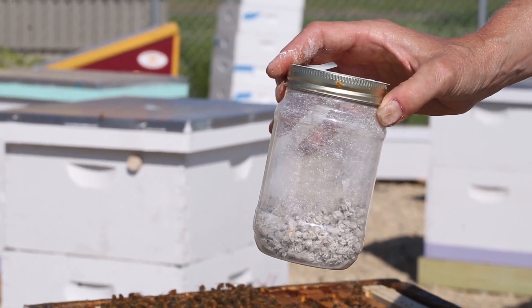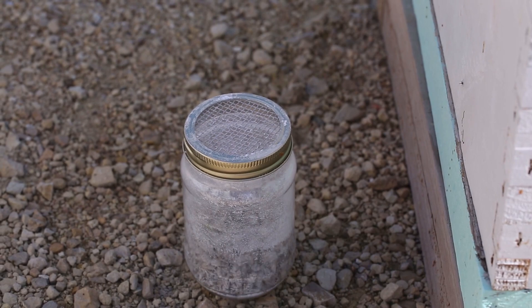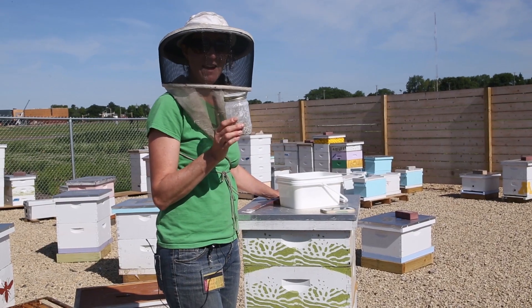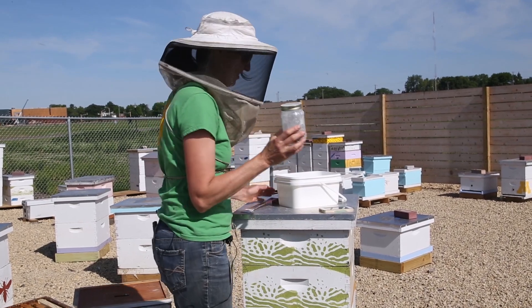Find a shady spot away from your hive and let them rest for two minutes. After you've waited two minutes, take a few steps away from your open hive and shake your bees.